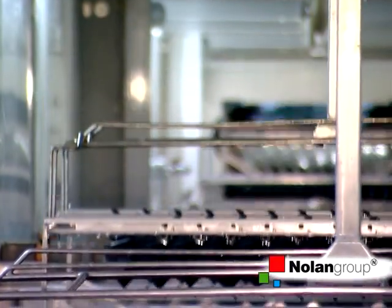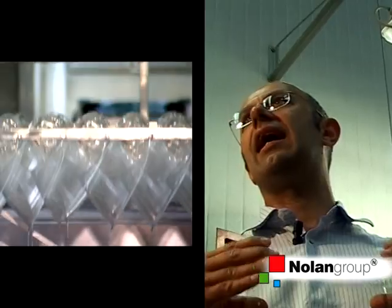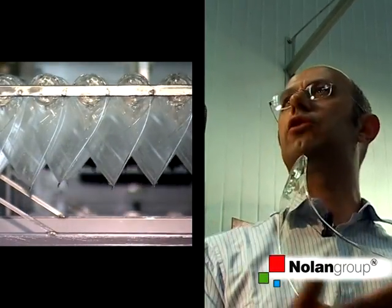The visors undergo an anti-scratch treatment after molding because polycarbonate is not resistant to scratches. They enter our machinery, and after several washings with water and detergent inside the tanks, they are dried and then passed into a bath of polysiloxane lacquers, giving the visors their anti-scratch properties.